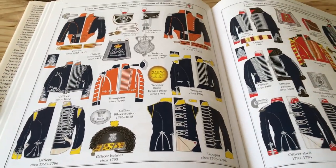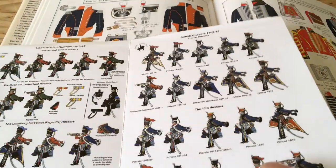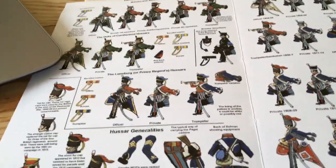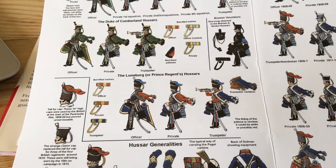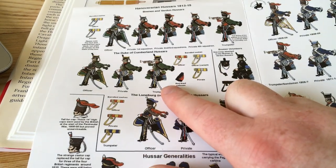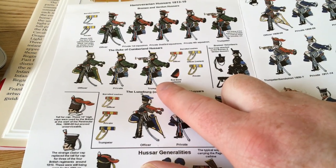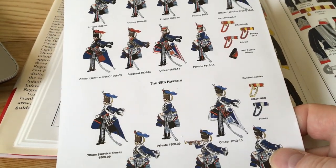And don't forget the Perry boxes have these kind of charts in them as well — inserts that give you ideas on what colours things should be. So there's the Duke of Cumberland's Hussar Regiment that I painted up for the Hanoverians not so long ago. These are really useful as well.